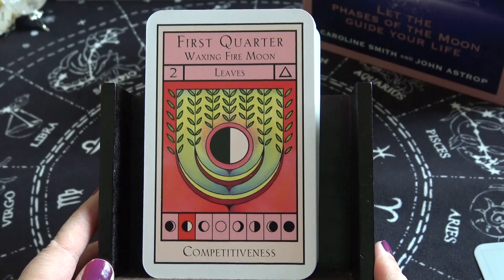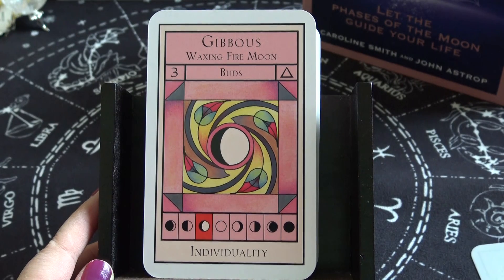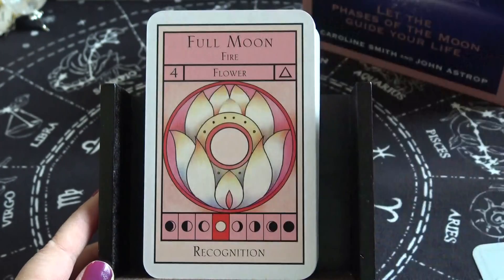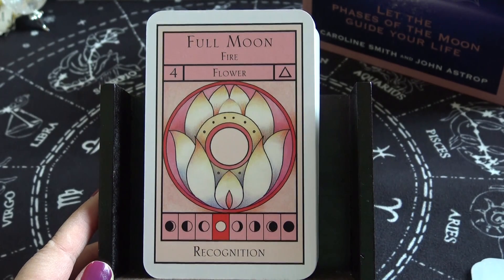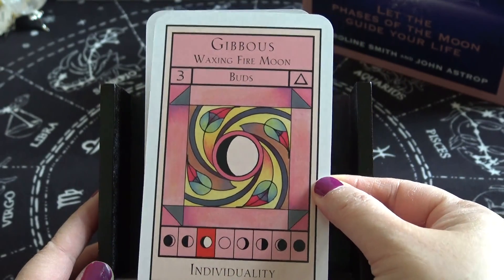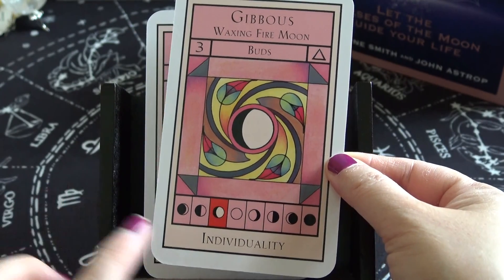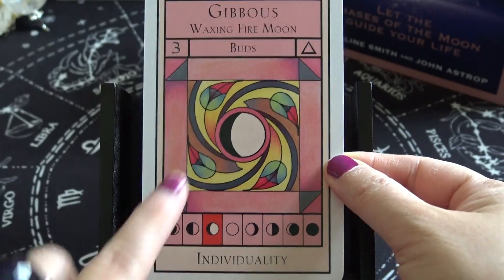First Quarter Waxing Fire Moon, number two — Leaves — keyword: Competitiveness. Gibbous Waxing Fire Moon — Buds — keyword: Individuality. If it's a full moon it highlights it for you on the card, so if you don't know your moon phases, this is a good way to learn. It gives you a visualization of what the moon would look like at each phase — that's helpful.